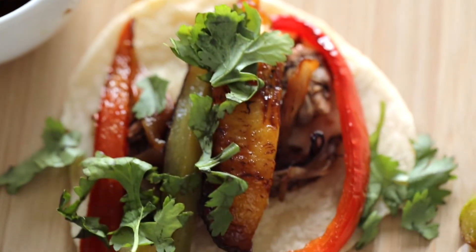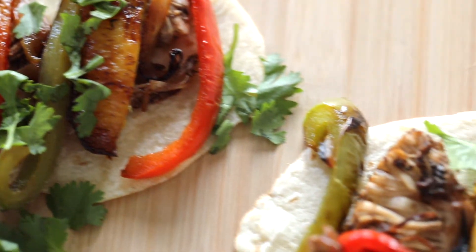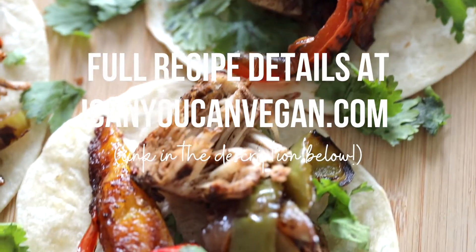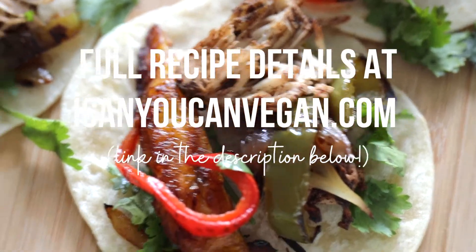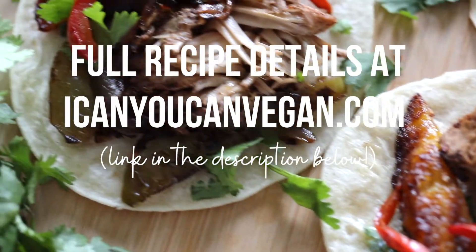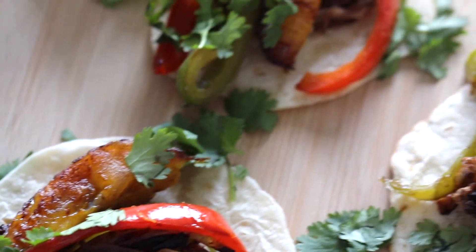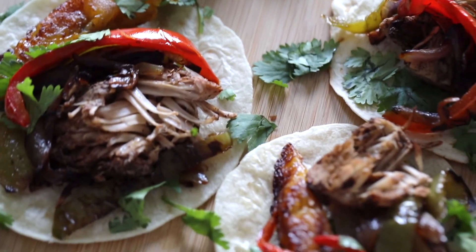If you're new to jackfruit, this is definitely a good way to get introduced. It's very easy to cook. And of course, you can get the full recipe over at my blog at ICanYouCanVegan.com. So be honest with me, y'all — are you going to try jackfruit? Let me know in the comments below, and be sure to share this recipe with a friend. See you next time.